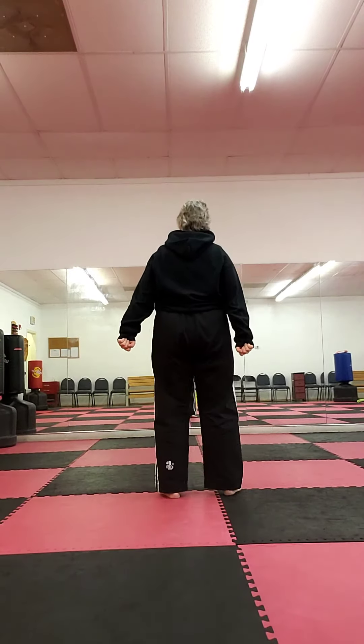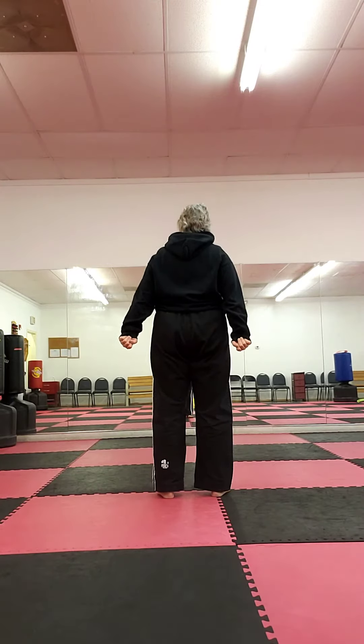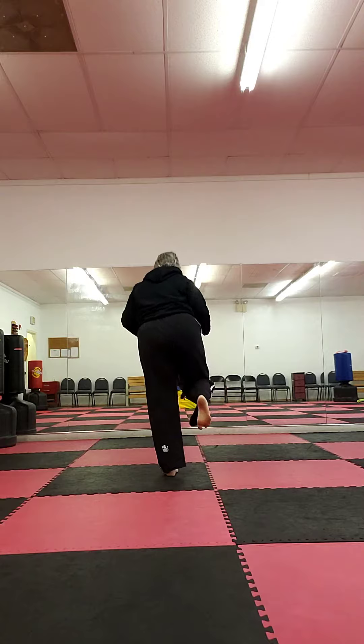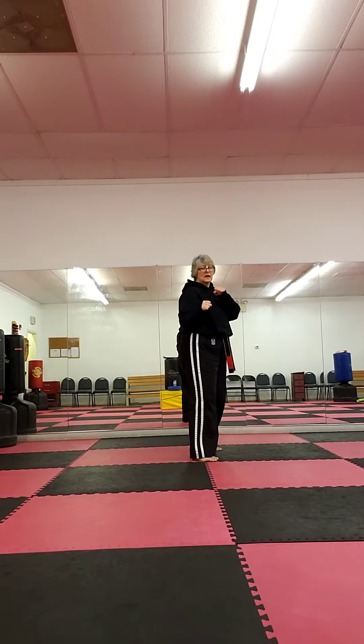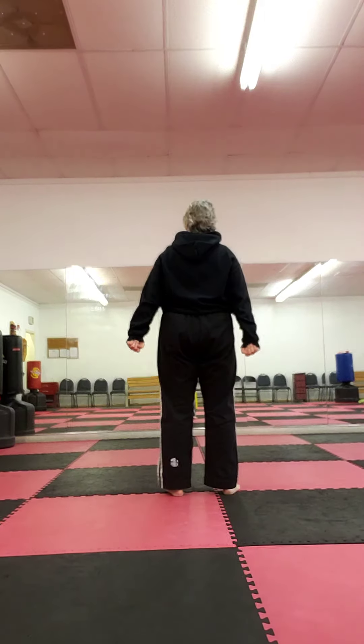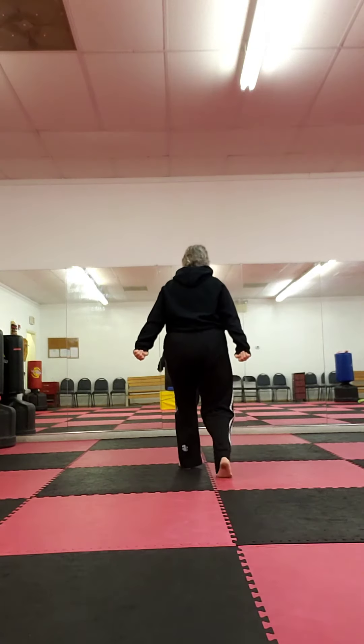Shackle Break again. Counter grab, step up left, rear kick, eye-ya, release, and cover, eye-ya. Shackle Break — again, eye-ya, eye-ya.